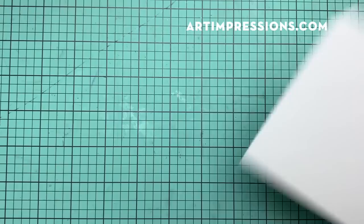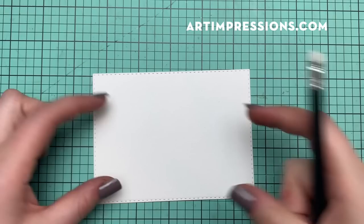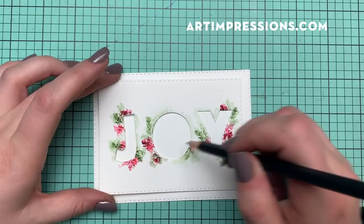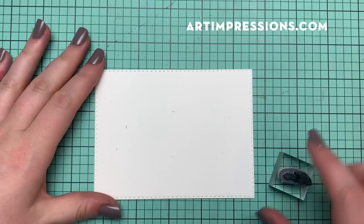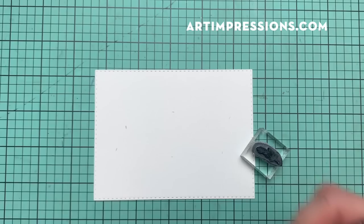Now we're going to pull in the underneath card — this is the one that kind of sits underneath, and it's where we're going to put the foliage and flowers so that when we set this up, we'll be able to see through the letters down onto this paper. What's really important is that we stamp in the area we need. So we'll take this paper and draw with a very light pencil touch just a rough outline of where the letters are going — it doesn't need to be perfect, but we need a guide to know where to stamp underneath so the image is placed correctly.